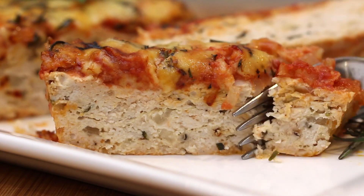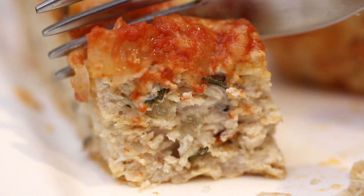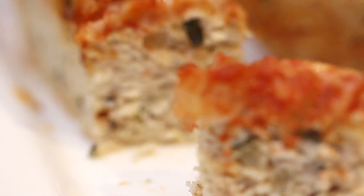If you're looking for a low-carb meal on a budget, or that fuss-free keto lunch, then this delicious cheesy chicken meatloaf is the answer.